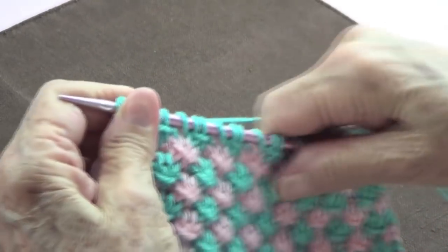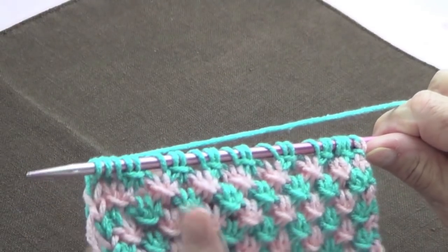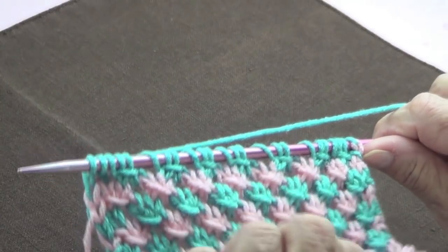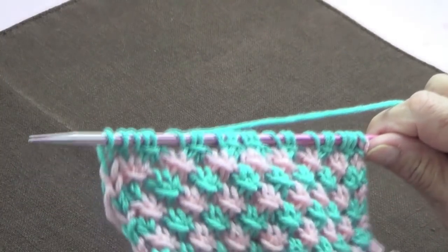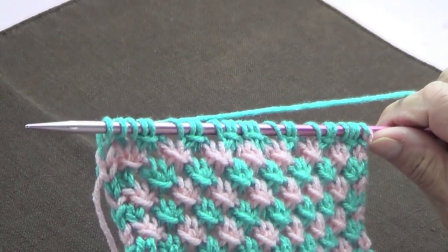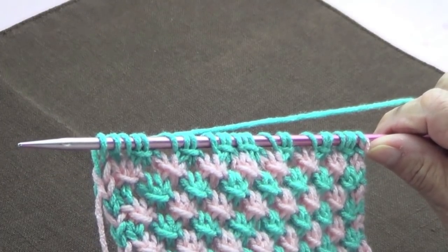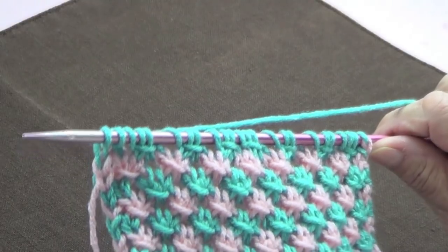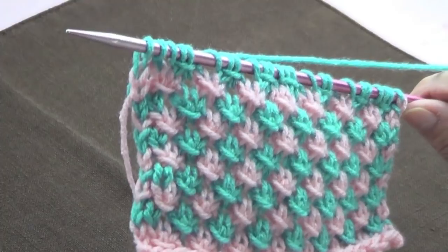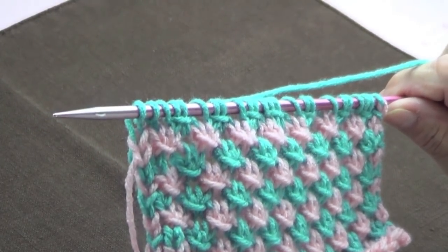That's it — repeat these four rows and you get a very pretty pattern. A cowl would look very nice, especially a circular one. A baby blanket also works well using similar colors. Classic colors like camel, beige, and gray would look very pretty. Thank you for watching — please share, like our page, and subscribe!